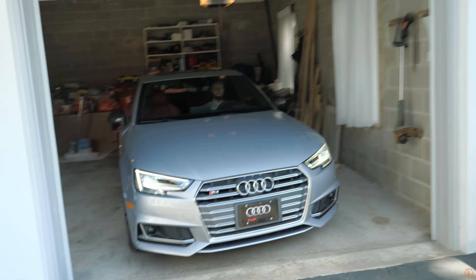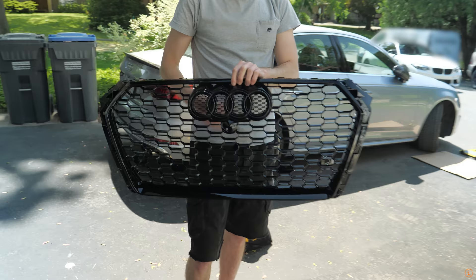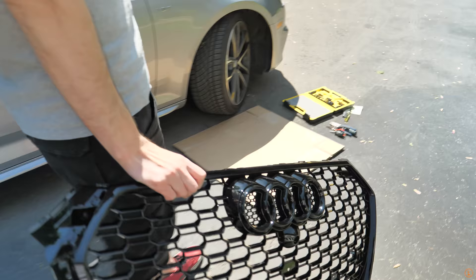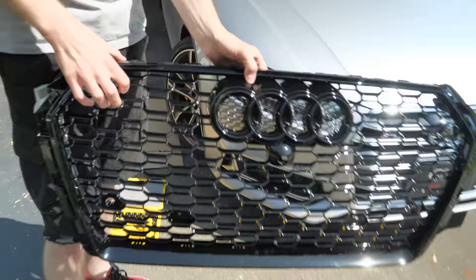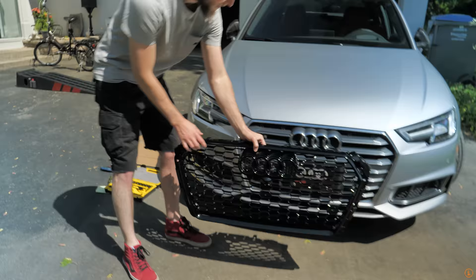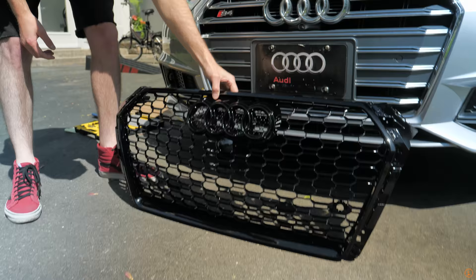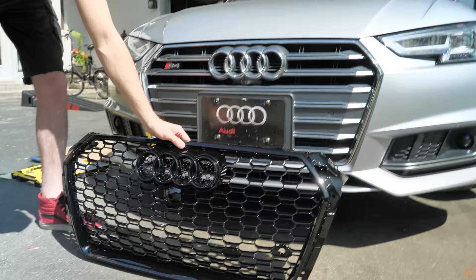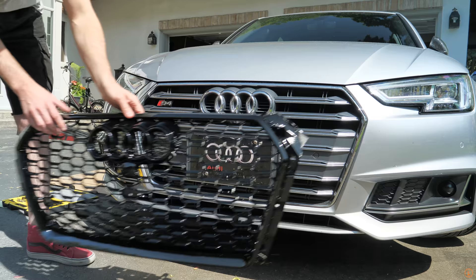Pull it out. Look at that. Alright, so this is the black grille that's going on the vehicle. Let's put it side by side. So this is like a honeycomb design? It's the RS style. It actually had the RS4 logo, but I took that off because this is not an RS4. Is this the exact same grille as the RS4? Very, very similar, but pretty much yes. So that's going to be replacing all the silver bits. It's way too much silver — this is going to be really interesting. I want to see how this looks once it's on the car.